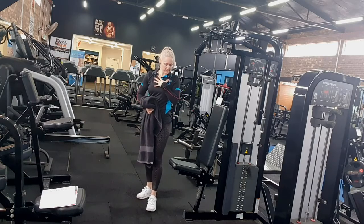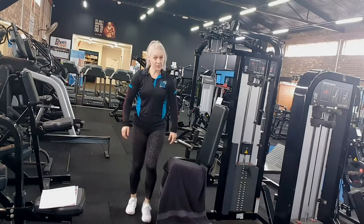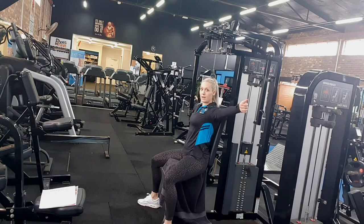Okay, so we're working on our chest. Firstly, we pop our towel on the seat. We measure up so that our feet are planted firmly on the floor and our hands are in line with our shoulders.